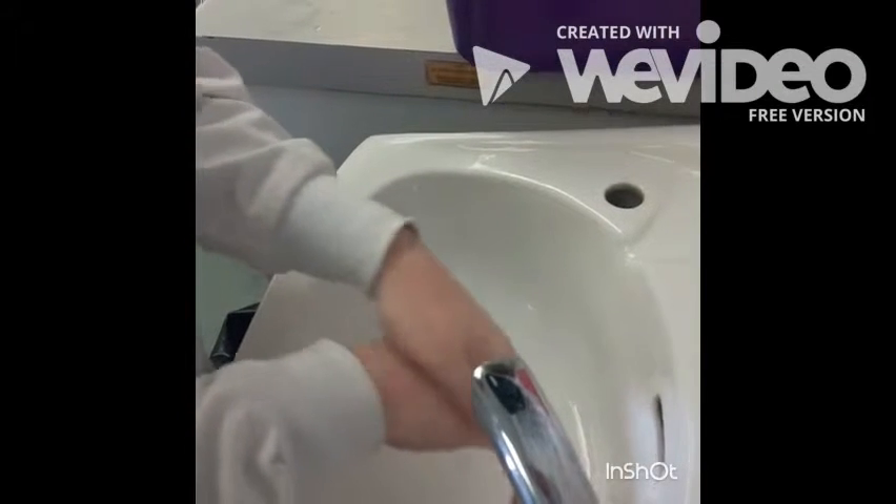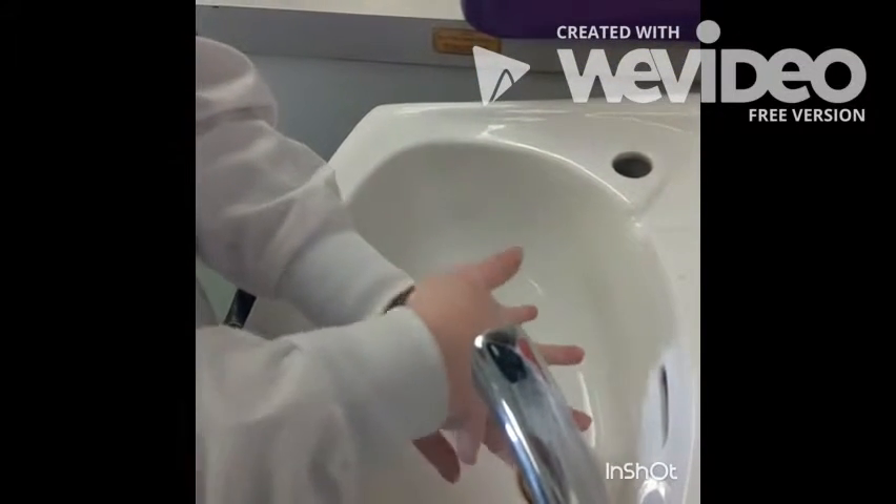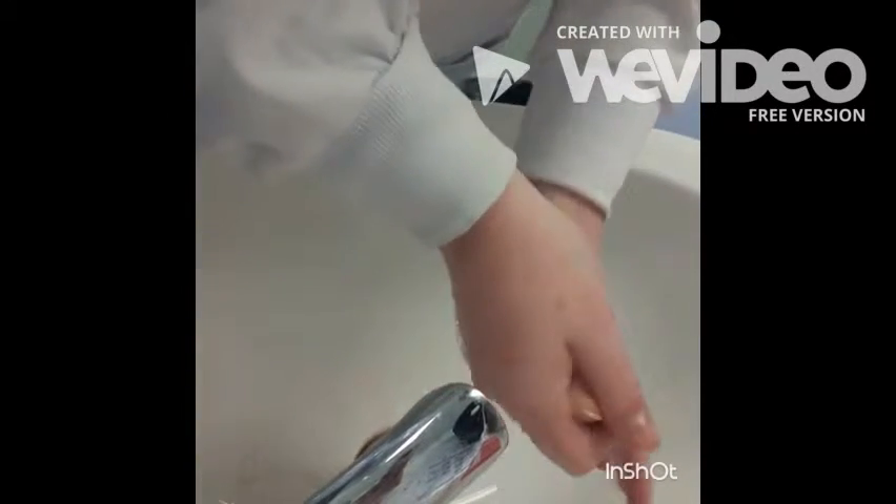Rub the right palm over the back of the left hand five times, up to the wrist level. Wash the thumbs of each hand separately, rotating them.